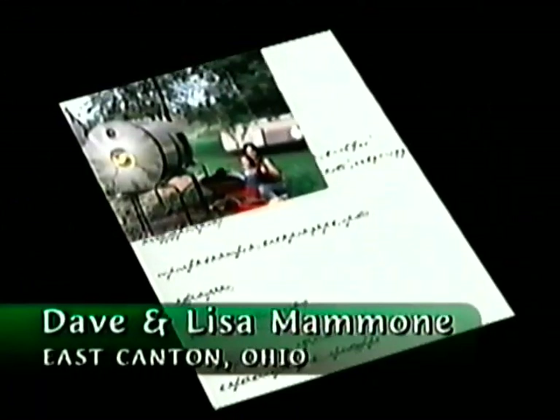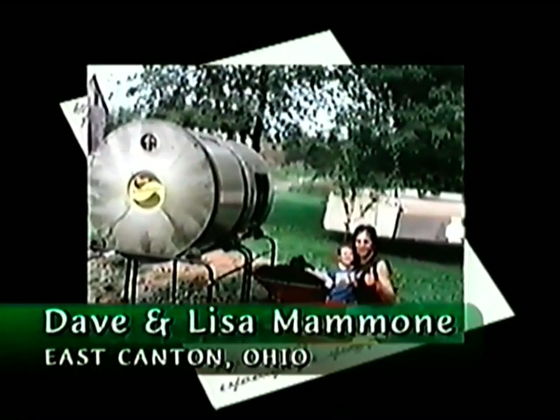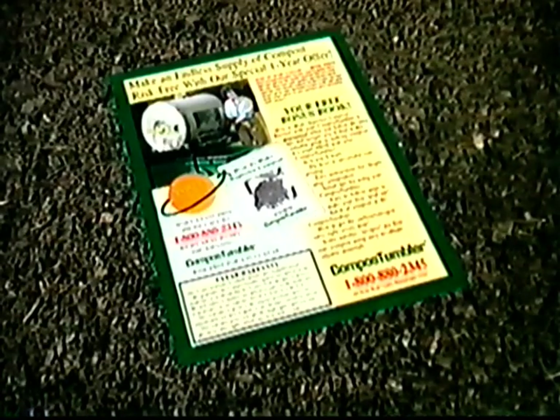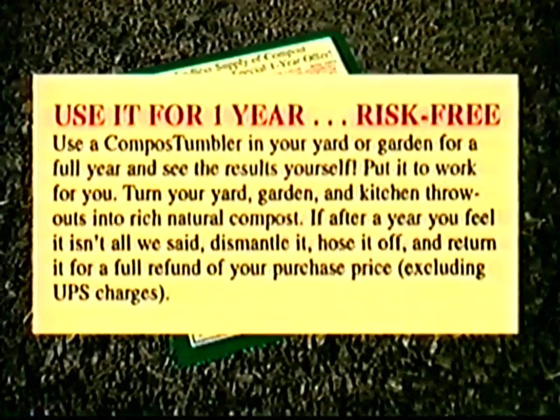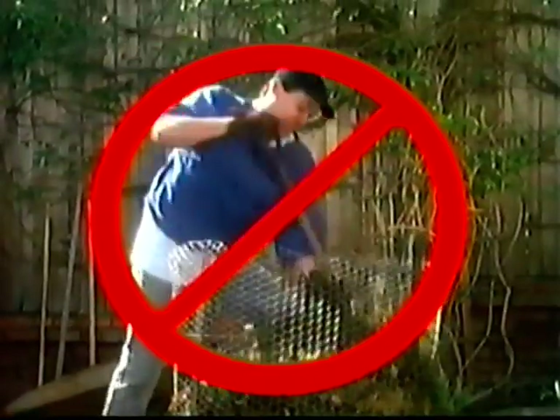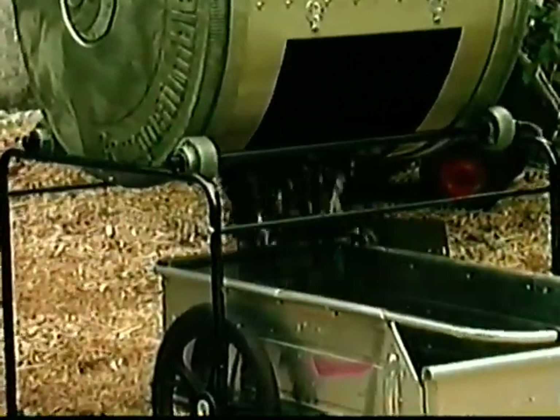We purchased a compost tumbler approximately two years ago and have since bought another. It's worth its weight in gold — brown gold. We are completely satisfied. You'll be satisfied too — we're so sure we guarantee it. If after using your compost tumbler you aren't completely satisfied, you can return it for a complete refund of the purchase price. Don't keep waiting month after month to have finished compost for your garden. Use the compost tumbler and have finished compost in just 14 days.